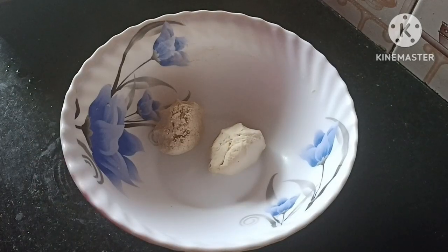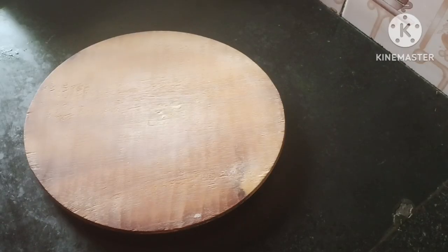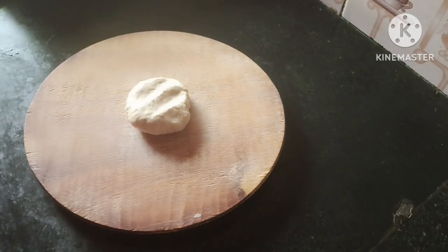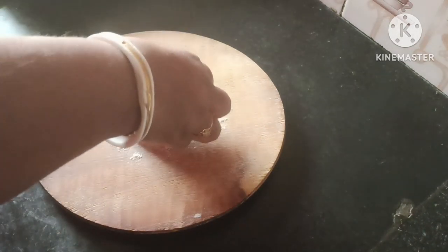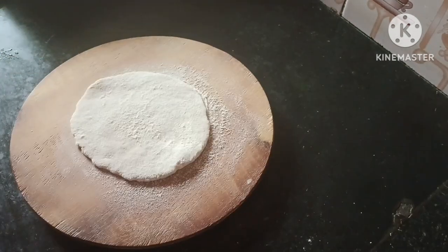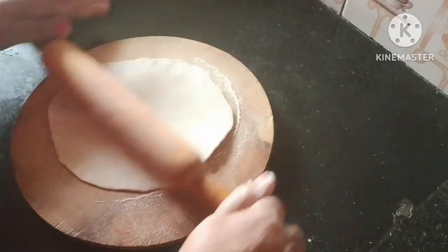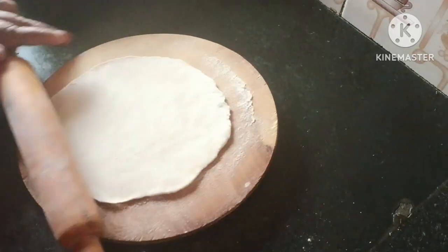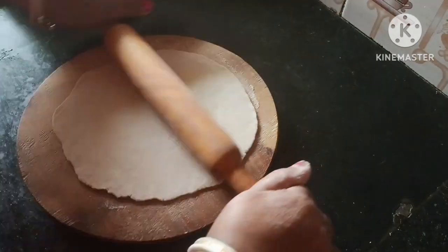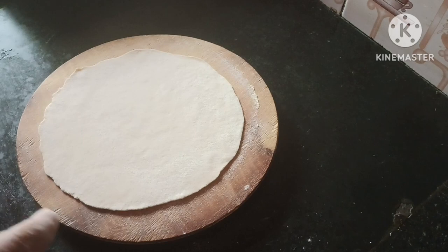First, I'm going to get wet and turn off the bottom of the inner face. I will show you the recipe for 1 minute and all the ingredients.